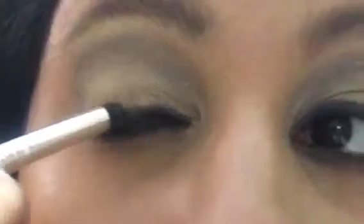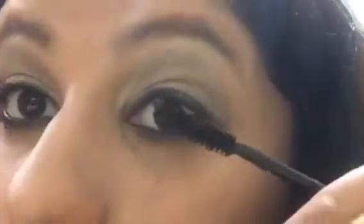After that, I'm applying VLCC kajal on my upper and lower waterlines to tighten them. Then I'm applying Maybelline Easy Wash Hyper Curl Volume Express mascara on my upper and lower lashes, wiggling the wand so that the product is applied onto my lash line well. That completes my eye makeup.